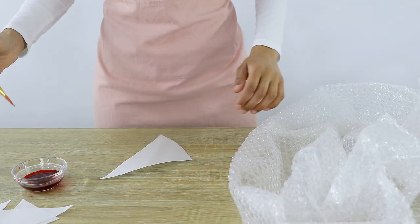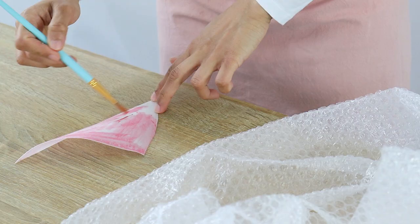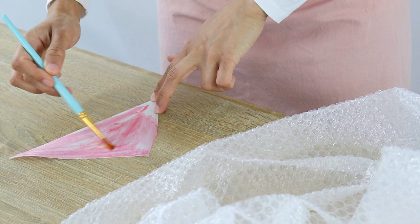When painting, you only want to apply a really thin layer on the wafer paper. If you use too much paint it's going to dissolve your wafer paper, which you really don't want. You don't need to be super neat either — I actually prefer painting roughly on purpose because I like the character it brings to the wafer paper once it's dried.